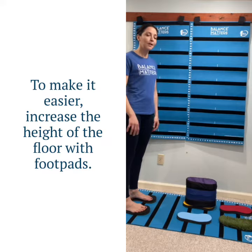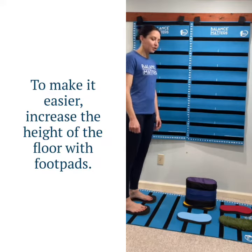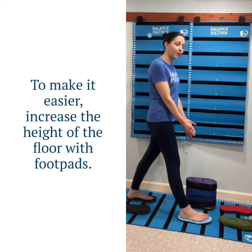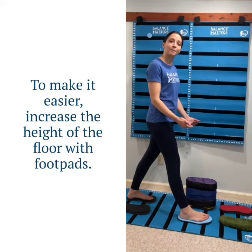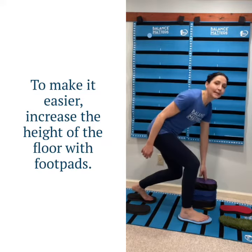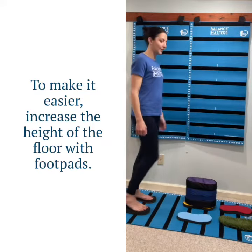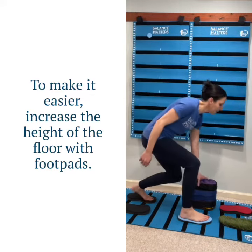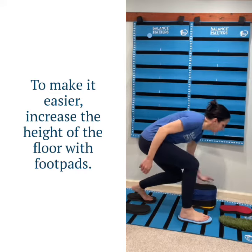Some clients will tell me they have to hold on to something. Here's a nice way to work on this as a progression: I put four foam foot pads, so that's eight inches of height increase. They can tap here and come back — just a slight tap and come back. As they get better, you can take one foot pad off and they can get a little bit lower.